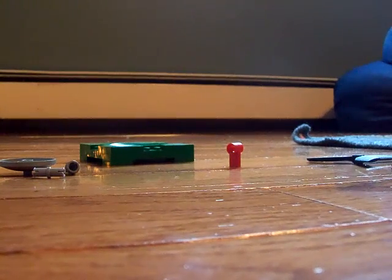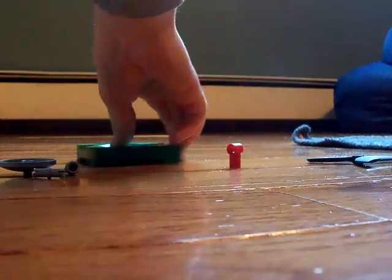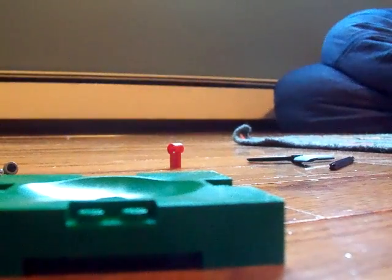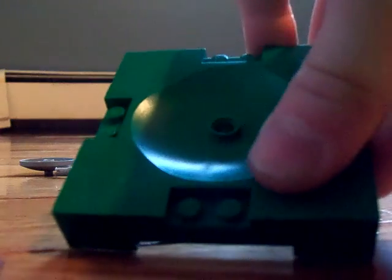Hello, today I'm going to show you a how-to on how to build a micro set of a wind turbine. It doesn't have to be color-schemed. Now, some of these pieces are hard to find, such as this one. This one only comes in the LEGO Sports Set, the LEGO World Cup, the soccer one.